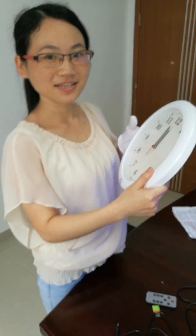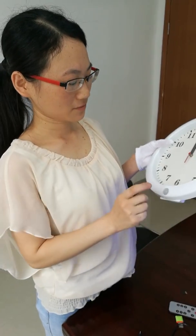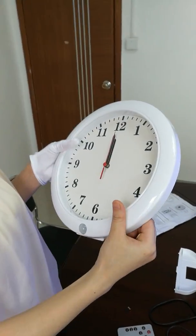Let me introduce the new workload camera and learn how to use it.